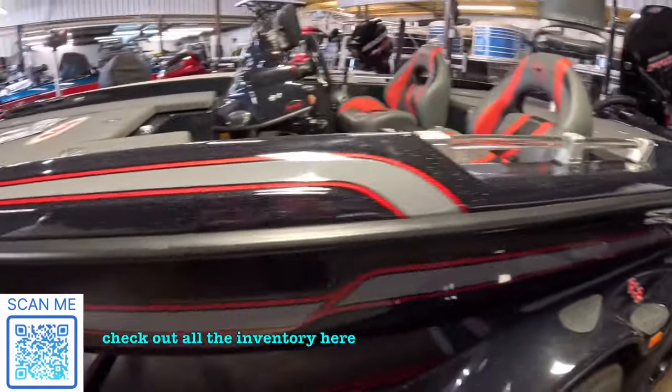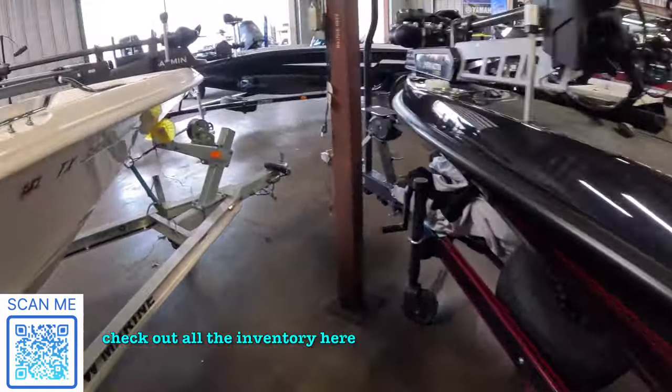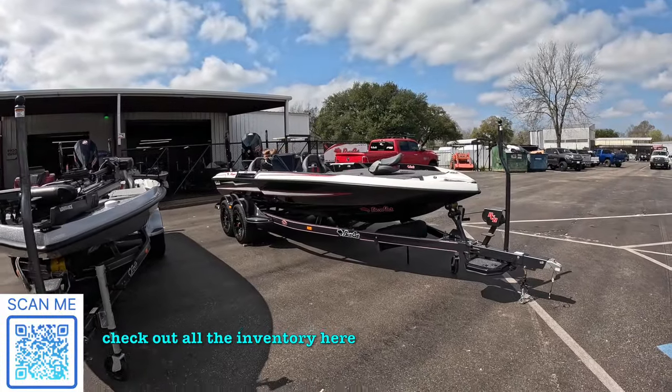Obviously more inventory, which should mean better prices for me and you. And we're going to talk to Ryan in a minute about trade-in values too, because those have gotten a lot better recently. And then I wandered back outside — my boat kept calling to me.